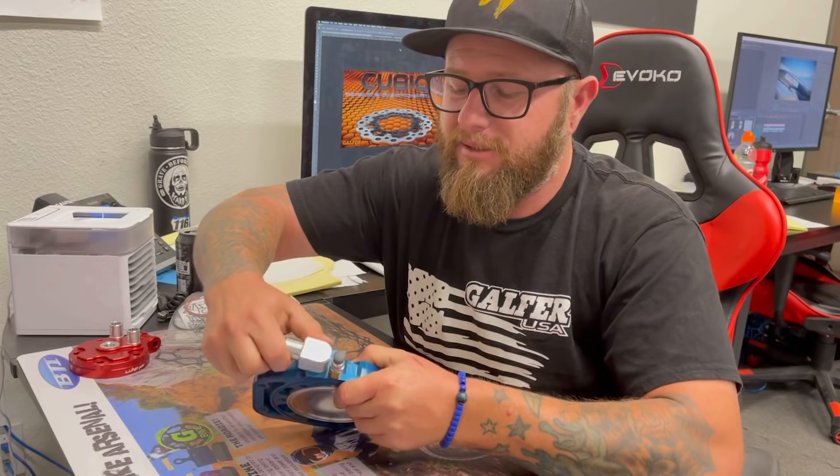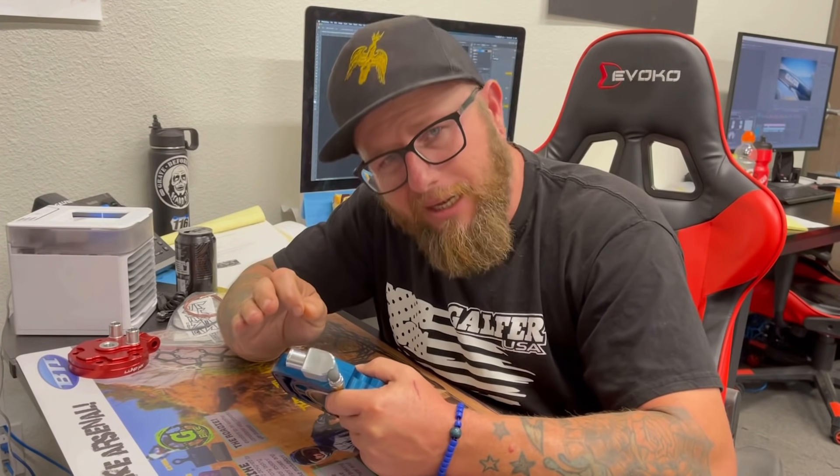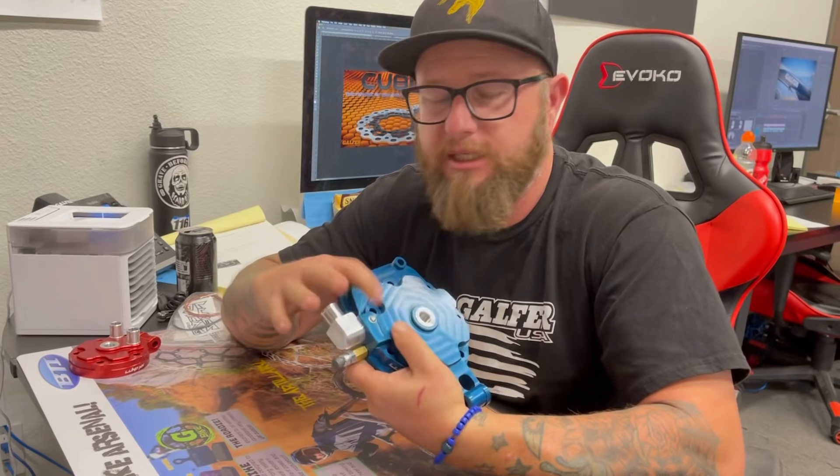The water neck — some of you guys who own the 500s, or even if you're just interested in getting one, this water neck is clockable. If you know the stock fittings that come on the KX500s, they're fixed — you can't move them at all — and they are a pain to get the hose on. Well, this one you can just clock it; it has a little set screw up here, clock it and you're set.